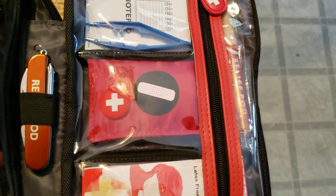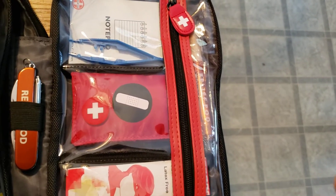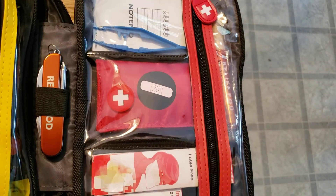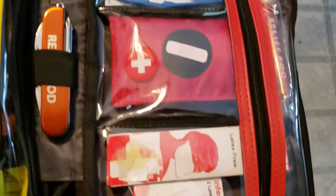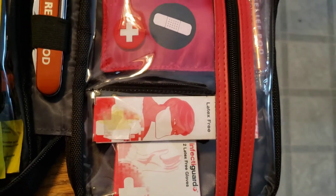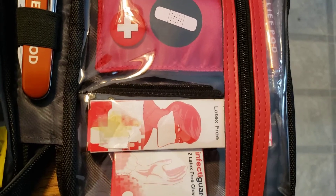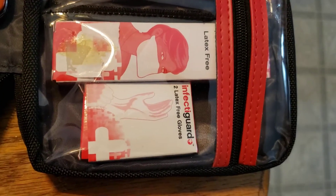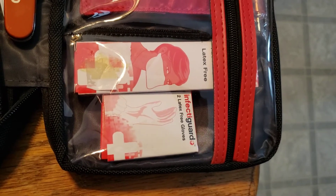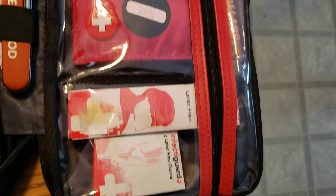First aid kit — it's a basic first aid kit. I'm not going to pull it out, it's just a couple different sizes of band-aids, some Q-tips, iodine, and alcohol wipes. You do have a latex free face mask — of course nowadays everybody's got a face mask, so that's kind of redundant, but it's in there in case you need it. And some latex free hand gloves, which is good because I know a lot of people do have latex allergies.